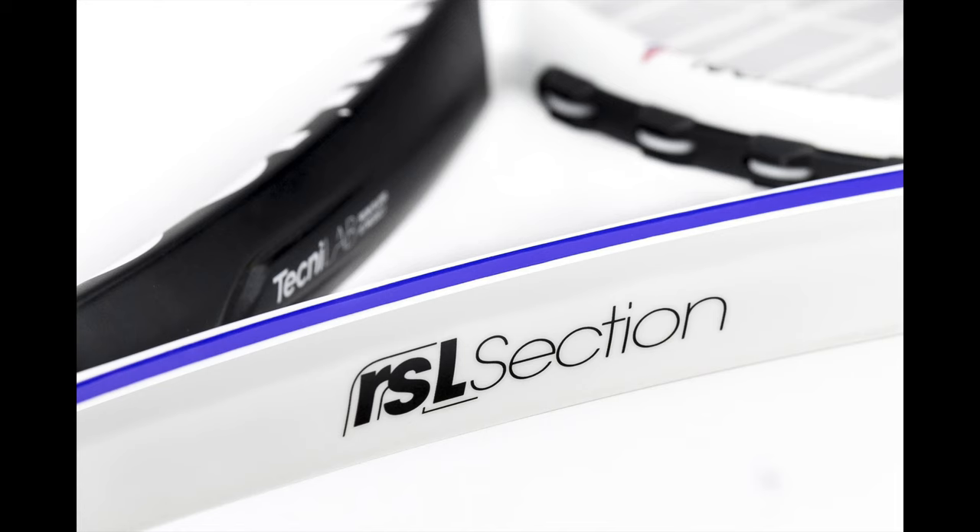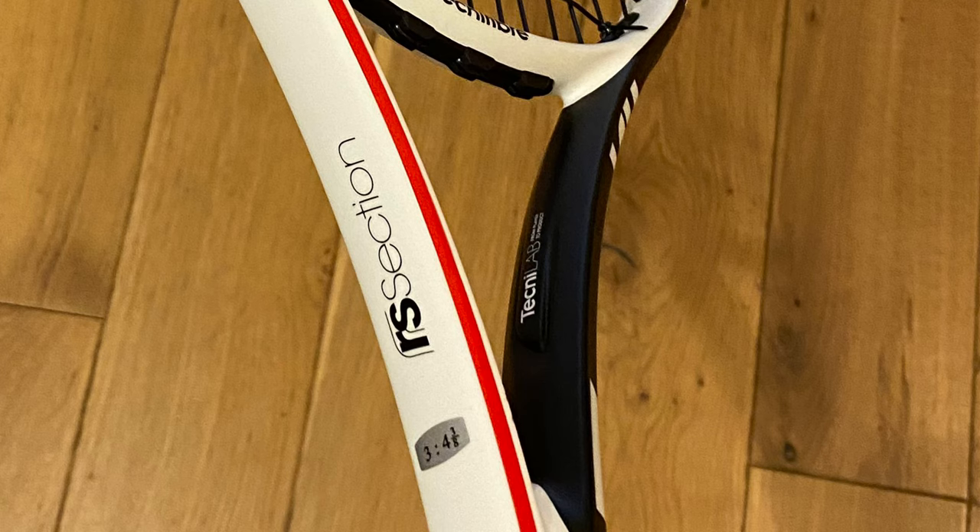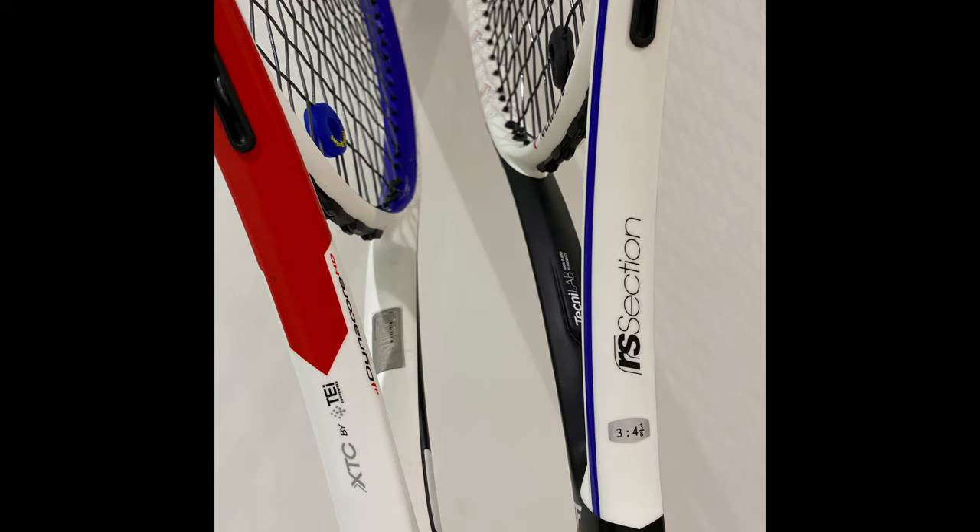The basis of the racket seems pretty similar — you have Dynacore and XTC construction again, which according to Technofibre gives good stability and also good control. The only real difference is in the beam, and that is where the RS wording comes in — it relates to this new five-edge shape. When you hold it up next to the XTC 305 you can see it's got that slightly different material along the edges making it a bit sharper. Within the beam there is some kind of foam and I guess that is what's leading to that slightly bigger RA.